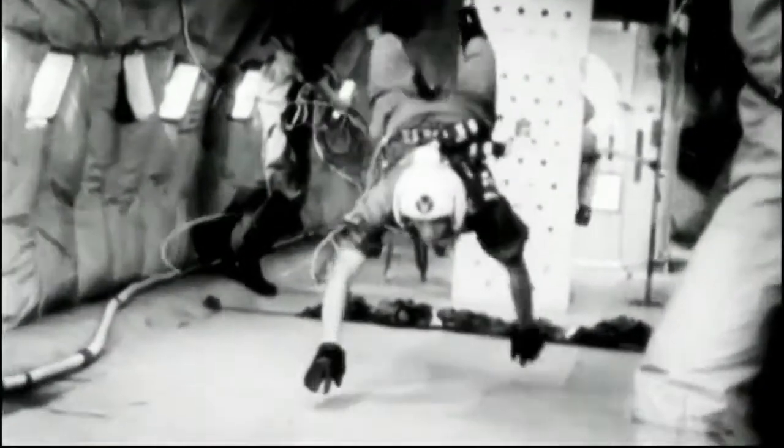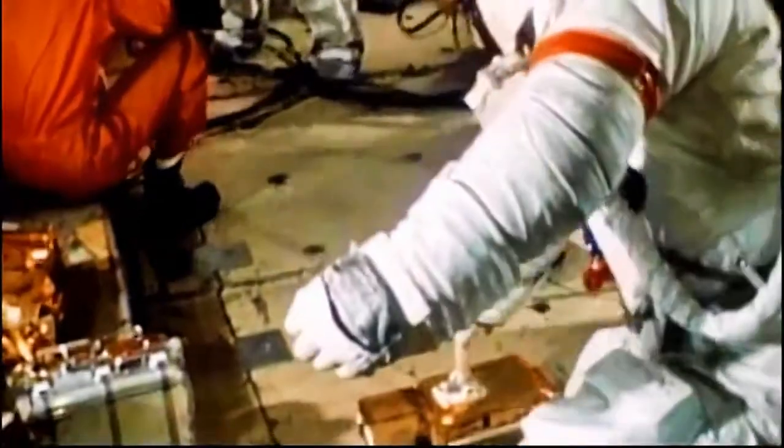That was obviously terrific fun, but also surprisingly exhausting. So we should spare a thought for the astronauts who had to do that thousands and thousands of times. Because every time a new piece of kit was developed or a new procedure was suggested, they had to go and try it out in zero gravity — it might be how to put a space suit on, how to have a shave, how to take a comfort break. It all had to be tried out in the Vomit Comet.